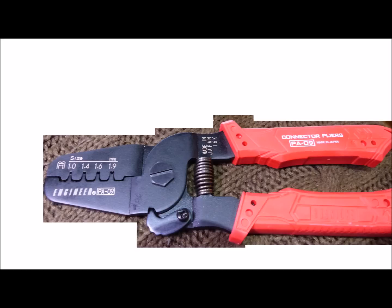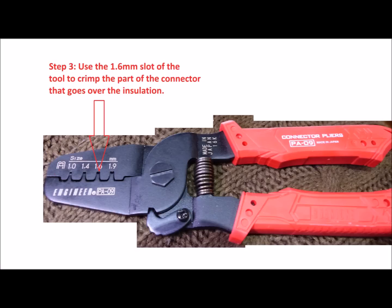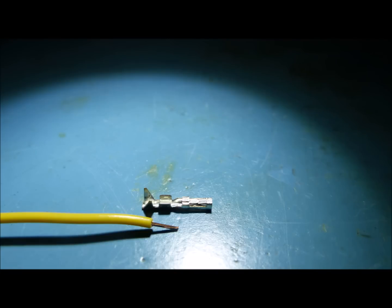Let's take a closer look at the steps required to crimp the DuPont pins onto the cables. For the first step, use the 1.4mm position of the tool to crimp the part of the connector that goes over the stripped part of the wire, not the insulation part. The part of the connector that crimps over the insulation is flared out at the sides and needs to be pinched down — that's what you use the front of the tool for, or a pair of pliers, but this works very well. The pin and connector will line up with the back part going over the insulation and the center part folding over the stripped wire.